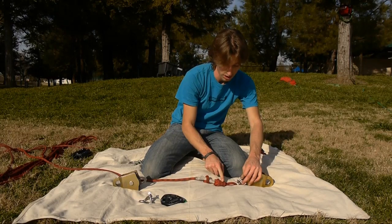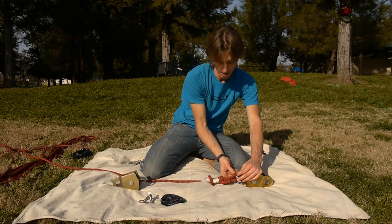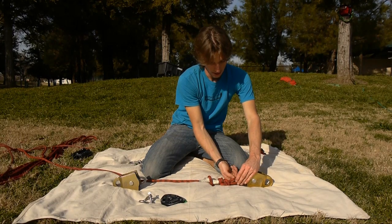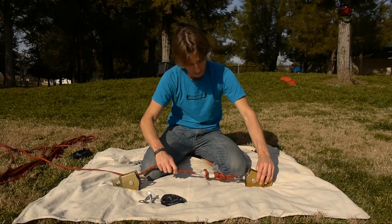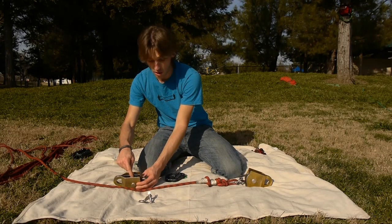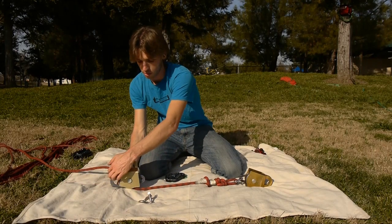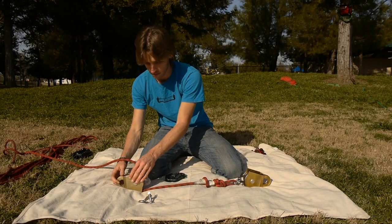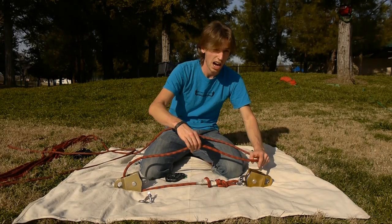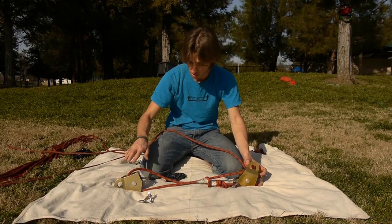First, tie a figure eight in the end of the line and attach it to the becket of your moving pulley — the one connected to your webbing. Make sure the pin is on tight. Since I'm using the Eddy, I'm going to reave the first sheave furthest from me first, going up through that sheave. Since this strand is coming from the top of that pulley, I'm going to enter the top of the moving pulley, going down through the sheave furthest away from me.